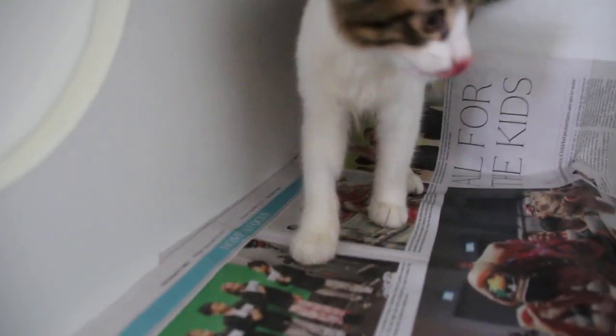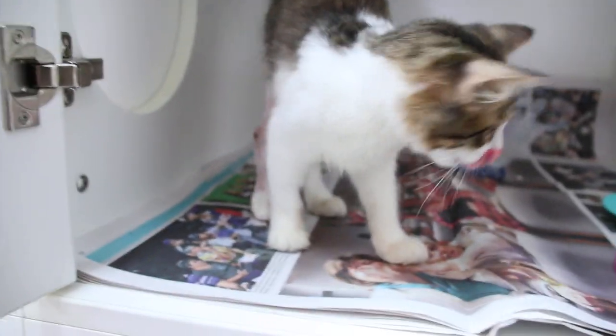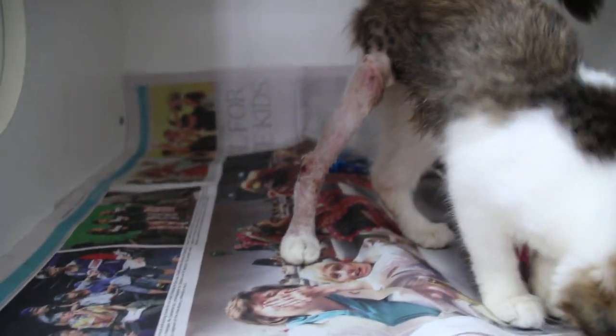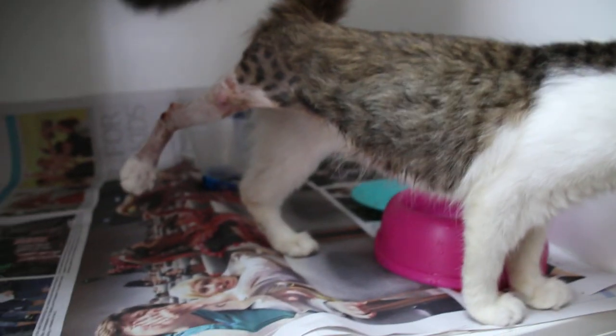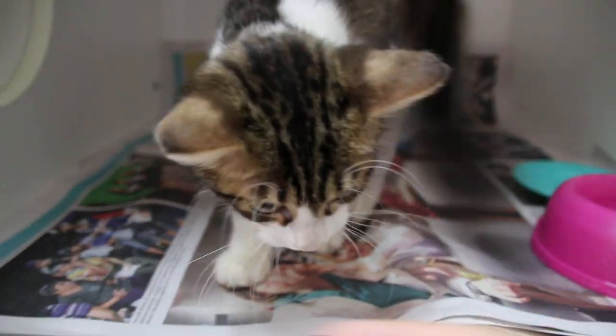We have to take out the e-collar as well. As you can see, this kitten is very, very active, but she can put weight on the leg. You can flex and extend the leg. She's trying to run out — that's how she fractured her leg in the first place, by jumping down.